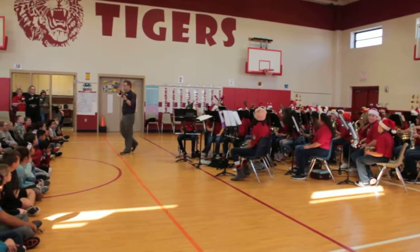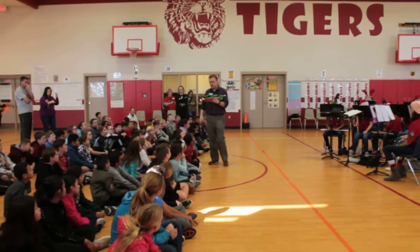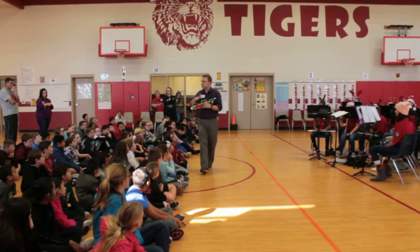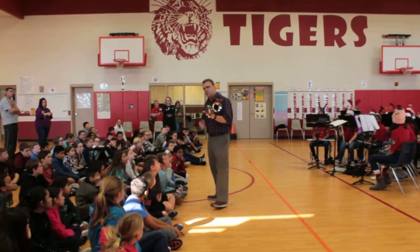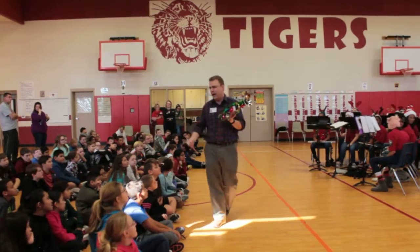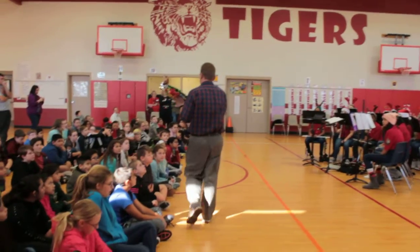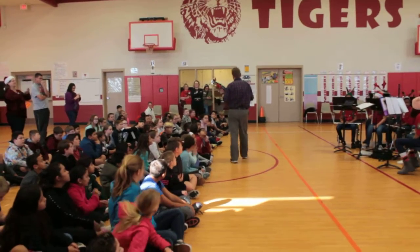So this is a trumpet — a lot of people know the trumpet. This is our highest brass instrument. Notice it doesn't have a reed. It's made out of a metal called brass, and it uses a small cup mouthpiece. There are no reeds on this particular one.